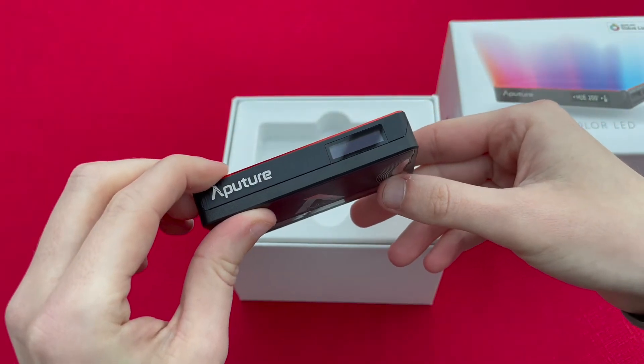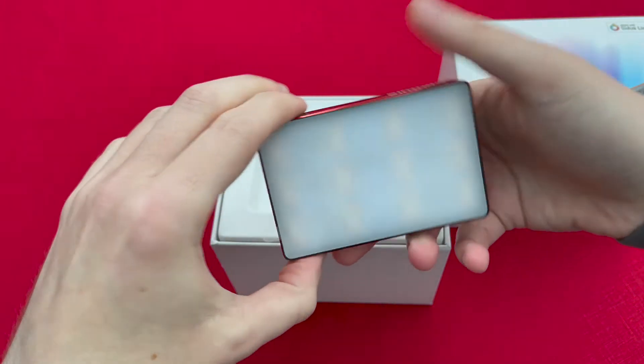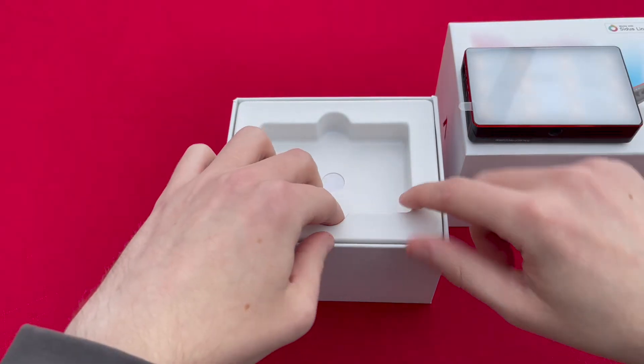On the top there you've got a small LCD screen and that shows you information like your colour temperature, the intensity, and as you cycle through all the different menu options it will give you all those visuals as well.